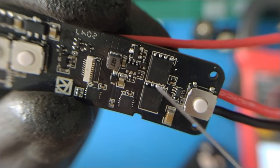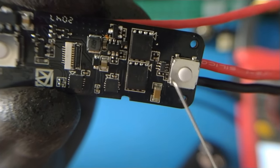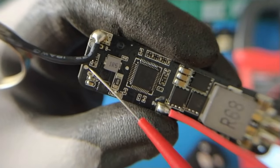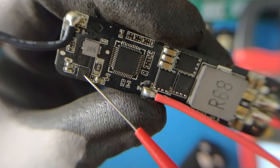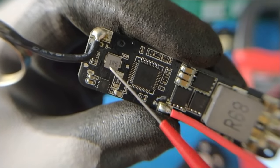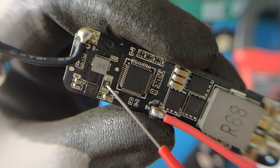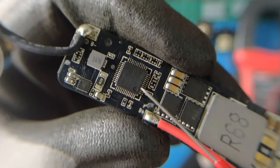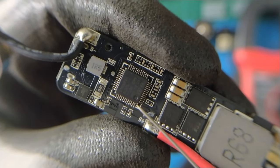This transistor is for enabling the boost converter. Here we have the MOSFET for the boost converter — high side and low side — and this little tiny component is an op-amp. At the bottom of the PCB we have a resistor for current limiting on the USB port. This chip is a synchronous buck converter for the charging circuit. We have an inductor and a shunt resistor for current detection when charging, and here we have the main microcontroller unit — this is the STM32F072.